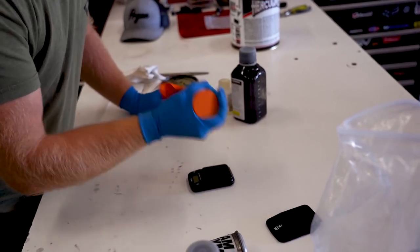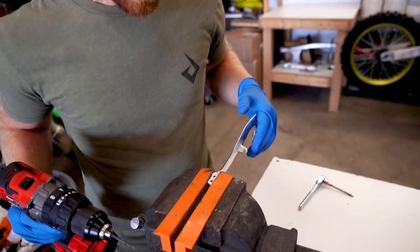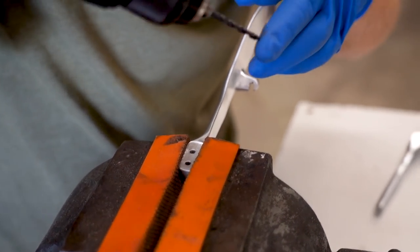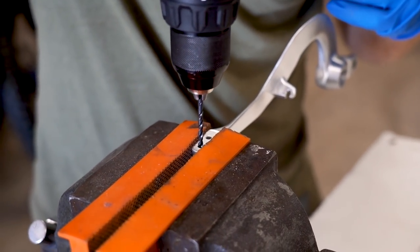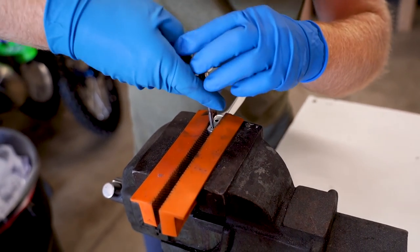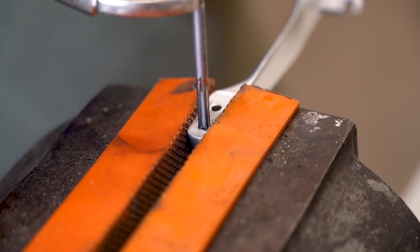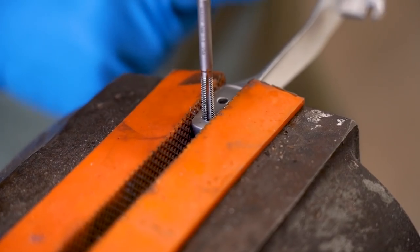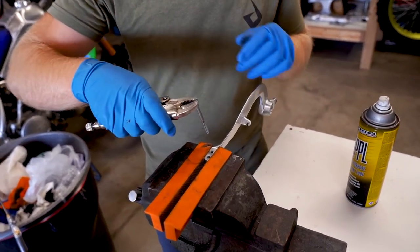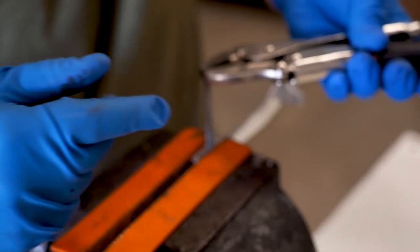Instead of riveting the tip back on, I'm going to drill and tap these existing holes to 5mm. We need a 5/32-inch drill bit for this — the holes already look pretty much that size. I'll go nice and straight, doing about a half-turn and turning it back, slowly working it in. Make sure you have some lube in the hole too — that always helps. Got one tapped out, I ended up just tapping it all the way through. Kind of tough with a pair of vice grips here since my little tap tool broke on me.